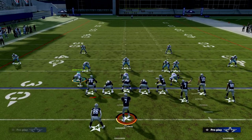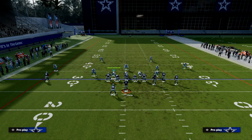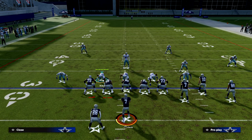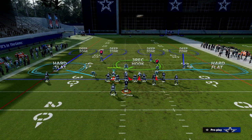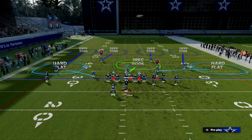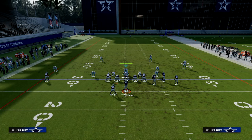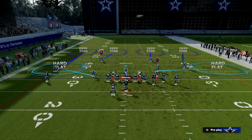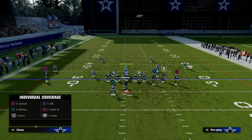The setup is fairly straightforward. All we're going to do is audible into Cover 4 Show 2. Really importantly, we're going to shade our coverage outside and we're going to shade our coverage underneath. From there, we're going to bring the user defender down and blitz our user. Then we're going to take the linebacker on the right side and he is going to be manned up onto the tight end.